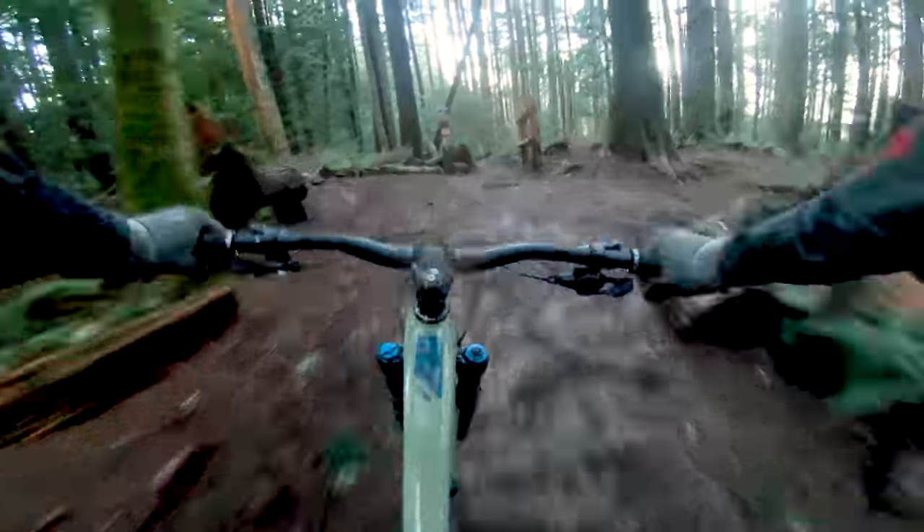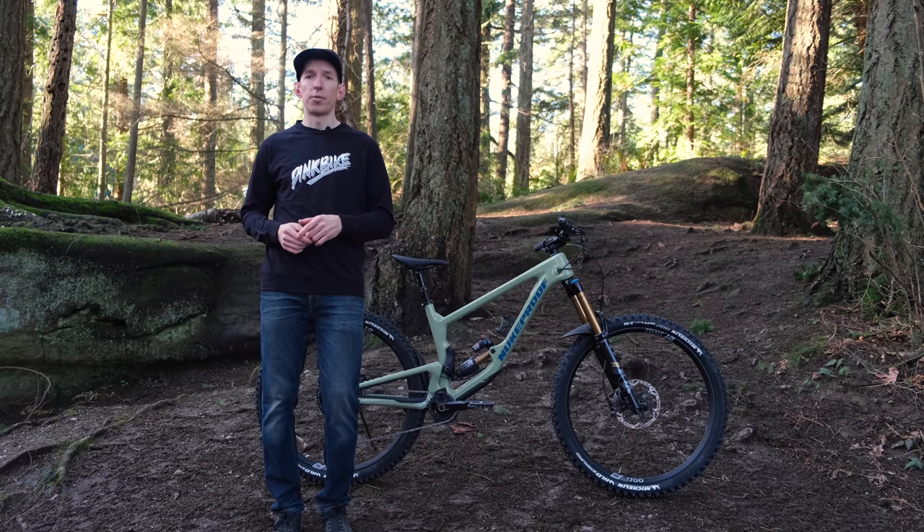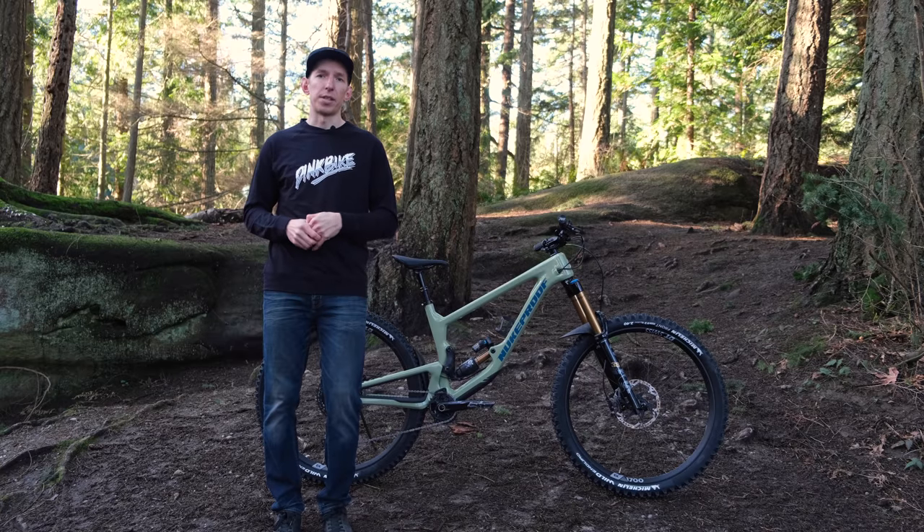That's only a first ride, so we're going to have to do some more riding and back-to-back comparisons with other bikes in this category. Stay tuned for that in the future. In the meantime, thanks for watching — don't forget to like and subscribe so you can keep up to date on all the latest tech news and entertaining features from us here at ThinkBike.